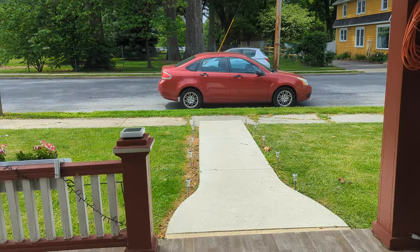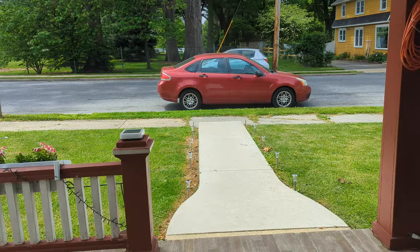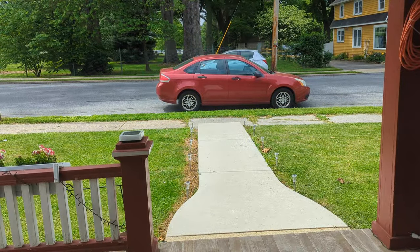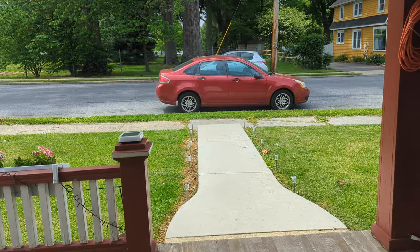But overall guys, this is the easiest installation you're probably going to come across — super easy. I'm telling you, it's super easy. Overall, definitely the best I've reviewed. The best doorbell cam I've ever reviewed.